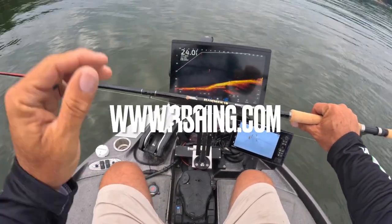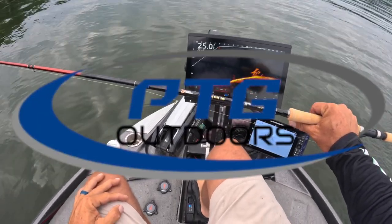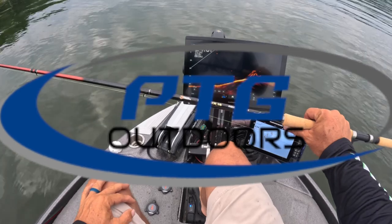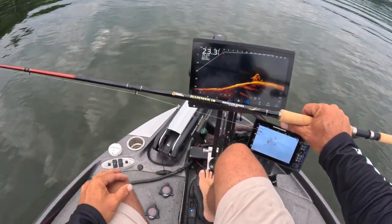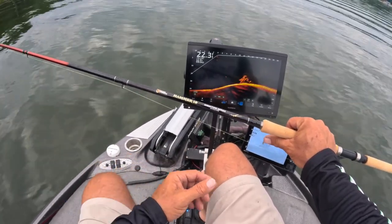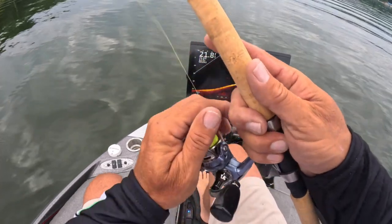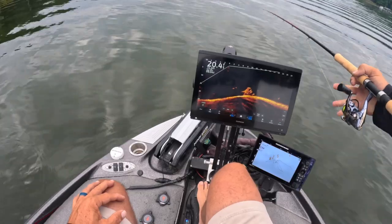You can get this rod at 3lbfishing.com. There are going to be some stores that carry it — PTG is going to have it, and some local stores as well. As those stores get announced, I'll be sharing that with you. The easiest thing to do is purchase it at 3lbfishing.com. Also, any orders over $200 get free shipping — you cannot beat that.